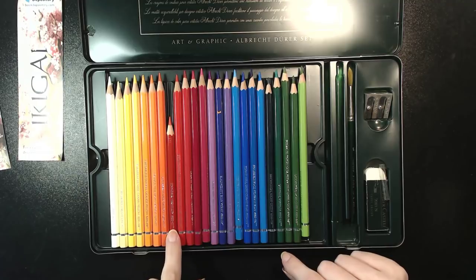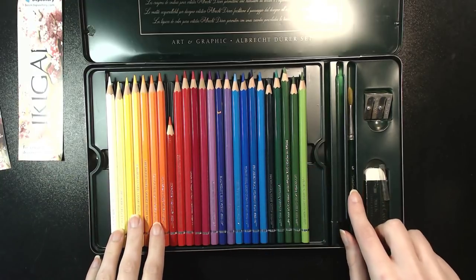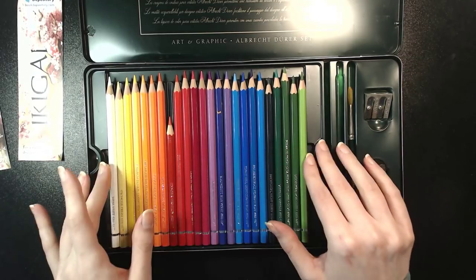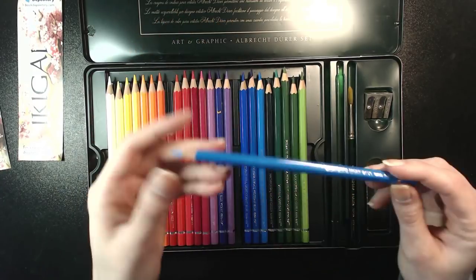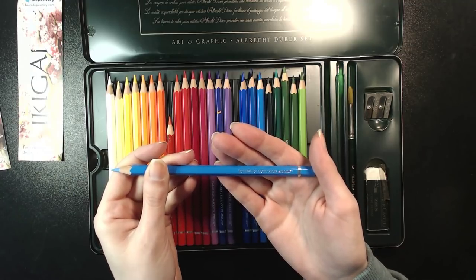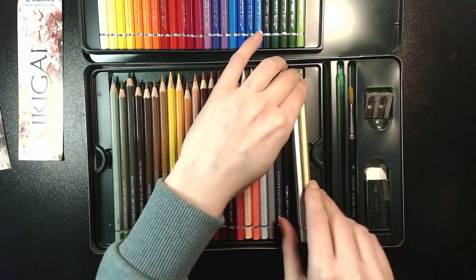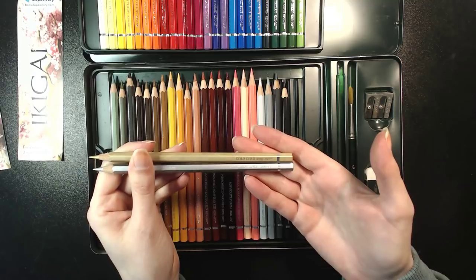I'm pretty sure this one might be broken or something — that's why it's a short nub, because I love red so much. It had two brushes in here and apparently one got lost. It was also missing two colors that I've since replaced. And this 48 set, because it's so old, has some colors that don't exist anymore, like light blue 147 — that doesn't exist anymore. This set also has silver and gold, which if you get a 48 set of Albrecht Dürer today aren't included. Because why would you need them? I don't even think they look very metallic.